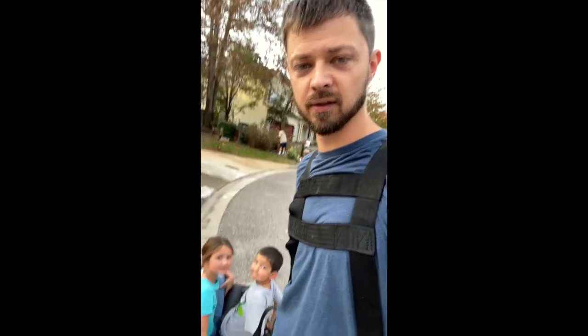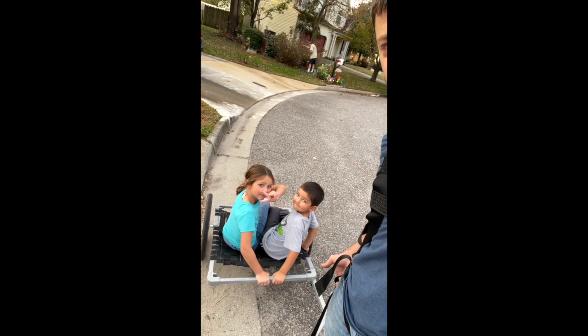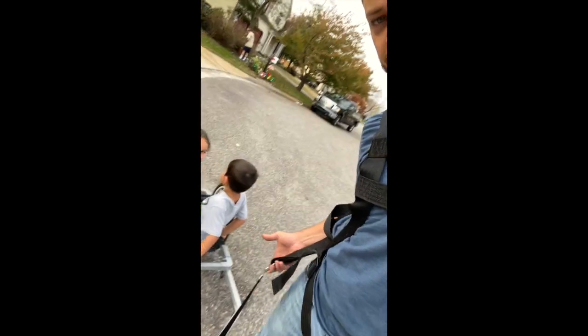Quick demonstration of my DIY deer cart: I've got my hunting safety harness on and my two kids on the cart — they weigh about 50 to 70 pounds together. I've got my tether hooked up to the front of it, and we're going to walk around in a circle to show you how it works.